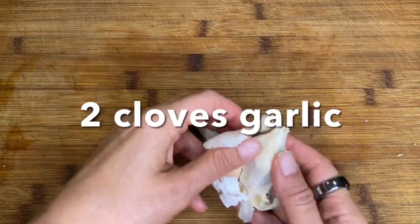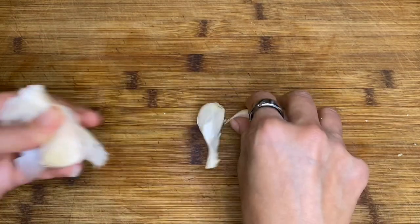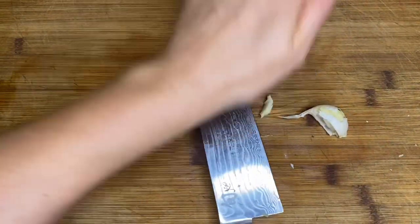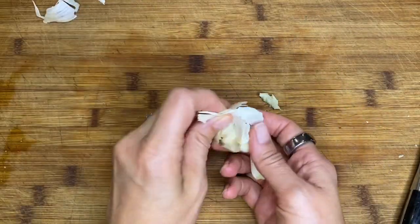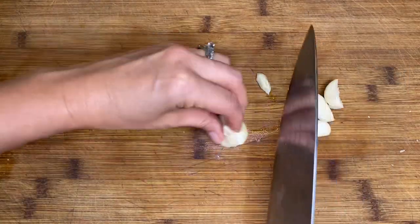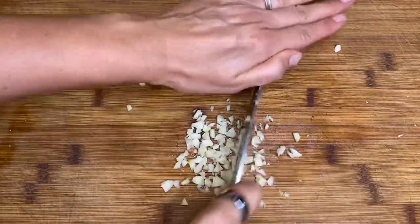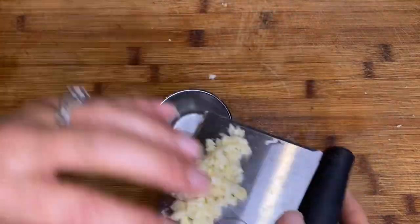Now we're going to prep our garlic. We need two cloves of garlic. We're going to peel those cloves and then I just smash them with the broad side of my knife to remove the peels easily, and then I will mince the garlic finely. You can also use a garlic press, but I wanted to minimize the number of tools we were using. So I just use my knife and then start chopping it more finely. Then I will scrape this all into a little ramekin to get ready for cooking.